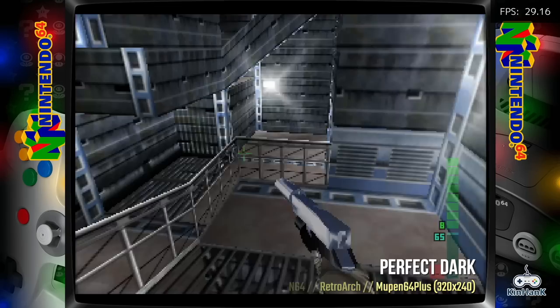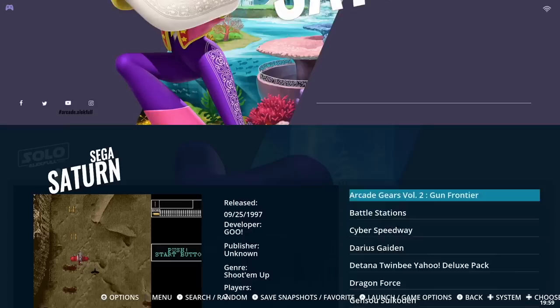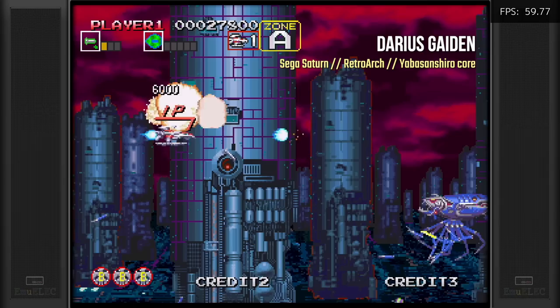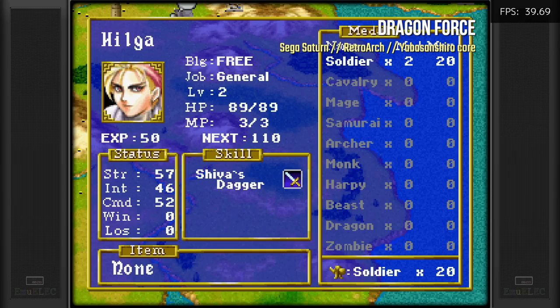The Sega CD catalog is also sparse — only two games. Sega Saturn has about 12 to 15 games, but they did a good job curating the list to very lightweight, mostly 2D games that play well on this chipset. However, you won't find the classics you'd expect like Panzer Dragoon or Nights into Dreams. In general, don't expect good Saturn performance outside of the specifically bundled titles.